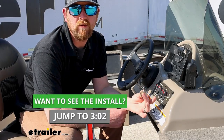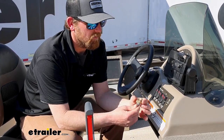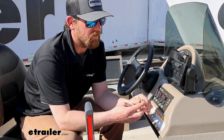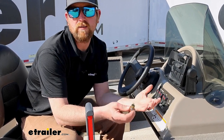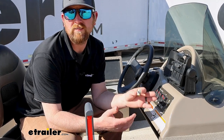So a toggle switch is a really simple electrical component. This one's going to be a single pole, single throw, so you have two terminals on the back and it's just a simple on-off switch. It'll interrupt the circuit to turn your accessory off or power it on essentially. This is a good general purpose switch.